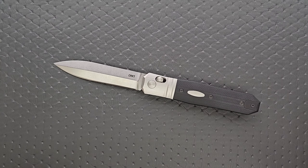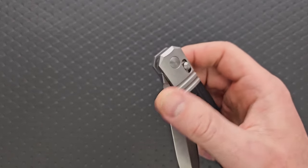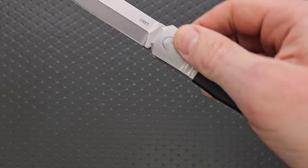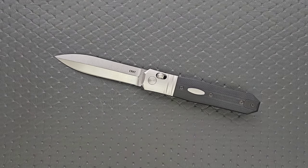We can split hairs on the definition of 'gravity knife' all day and that's not going to do anybody any good. If you live in an area where gravity knives are both illegal and loosely defined, this could get you in trouble. This style of knife, using a crossbar lock to deploy the knife using the swing method or with gravity, can in some cases be considered a gravity knife. So be careful about that and definitely look up your local laws before you purchase and carry this — in some areas it's not okay to even own something like this.